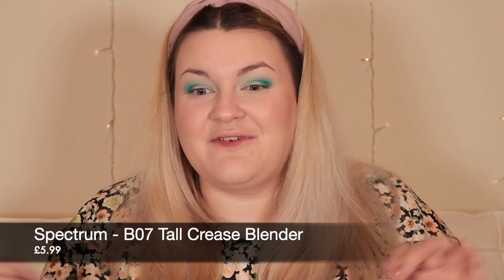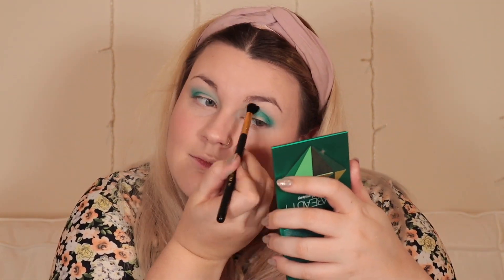I'm just going to take a clean brush to try and blend things a bit — this is the Spectrum B07, my favourite brushes of all time. I got this in this month's Glossy Box which was really nice. I feel like that's the trick to eyeshadows: you just have to switch between colours in and out, blend and pack, blend and pack until you get to the place where you're like 'that'll do.'